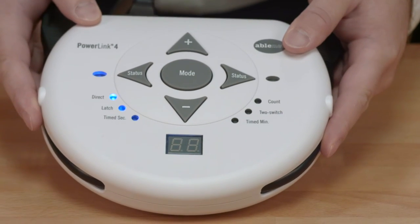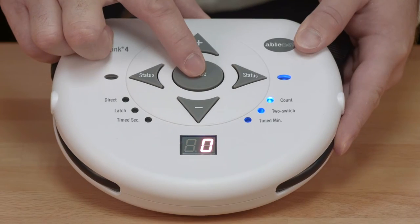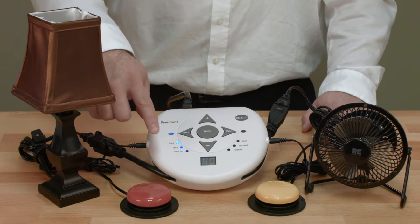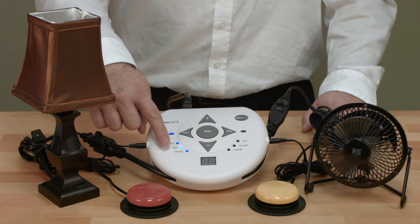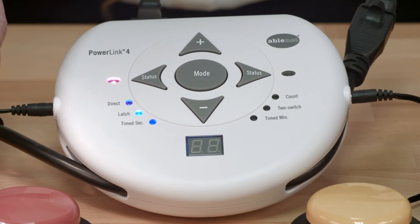The PowerLink 4 has six modes of appliance control. Pressing the mode button repeatedly will cycle through the modes of control. Direct mode keeps the appliance on only while the switch is activated. Once released, the appliance will turn off. Latch mode allows for one activation of a switch to turn the corresponding appliance on. The second activation turns it off.